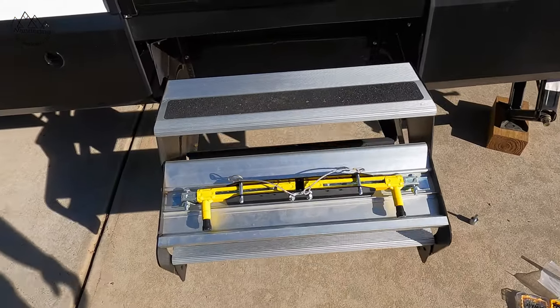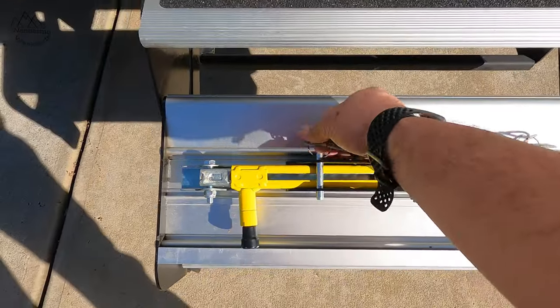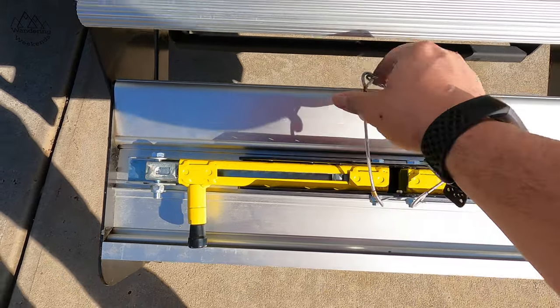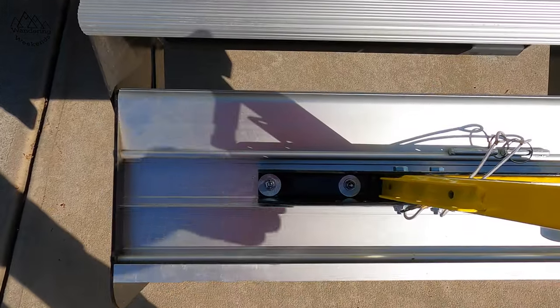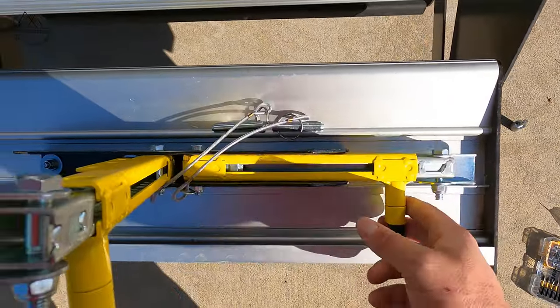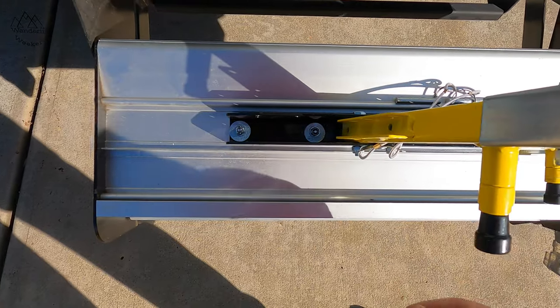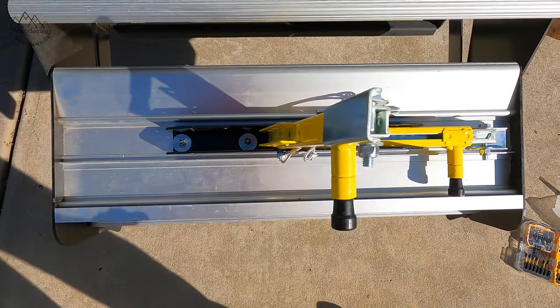You don't need to see me tightening up nuts and bolts, but you can see the final install here. Pull this pin, pull this pin — you've just got two nuts and bolts on each side. It's a little tricky getting these started with your fingers, but not that big a deal. You can see how this works.